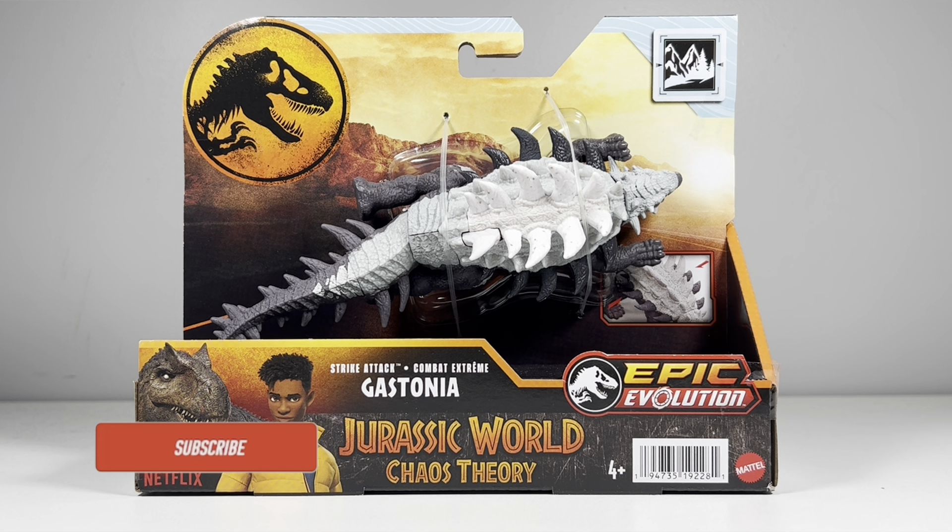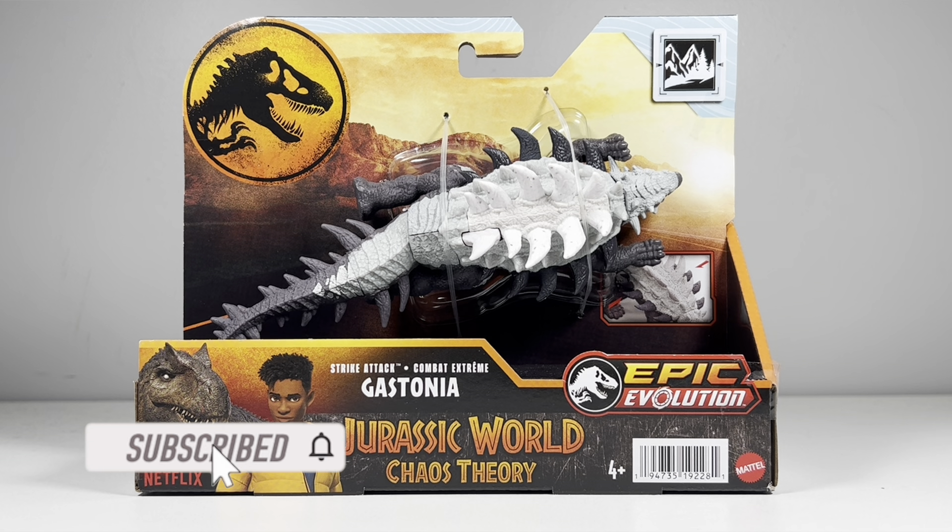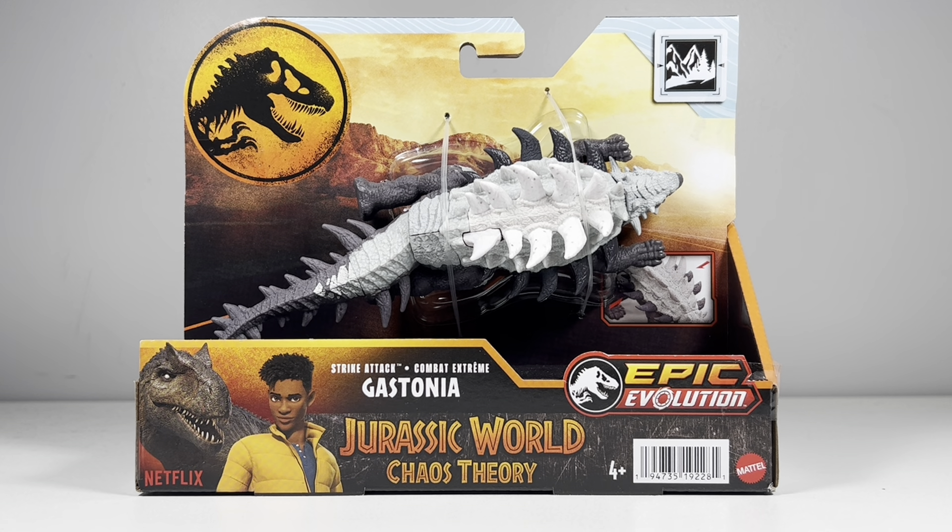Hey everyone, welcome back to another Mattel Jurassic World review. Today we take a look at the Chaos Theory Epic Evolution Strike Attack Gastonia. Gastonia is part of those hard to find Strike Attack slash Danger Pack figures, and I have no idea why these size classes are so hard for collectors to track down. I ended up finding mine at Walmart, so your best bet is to hit up your local Wally World.